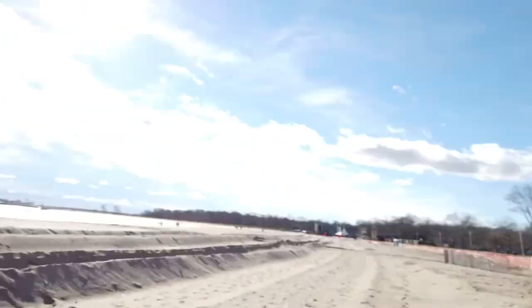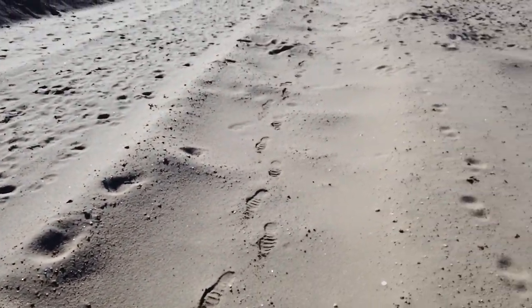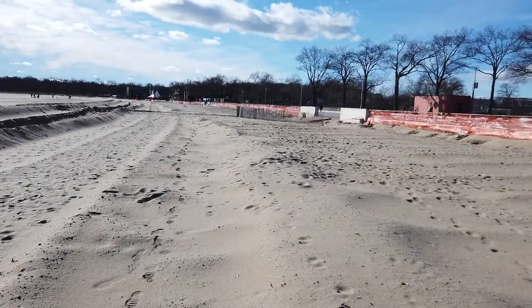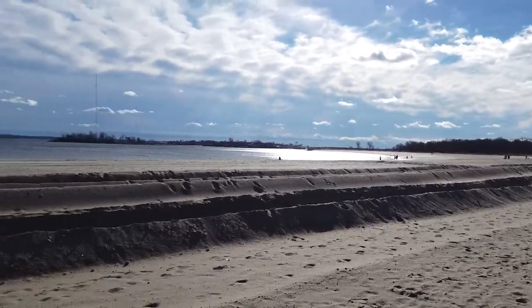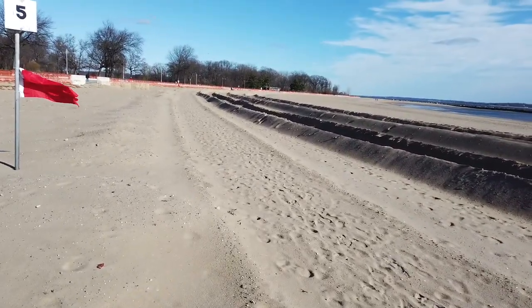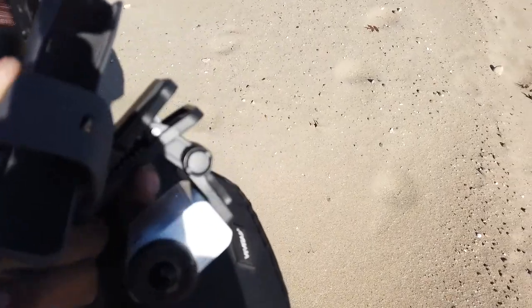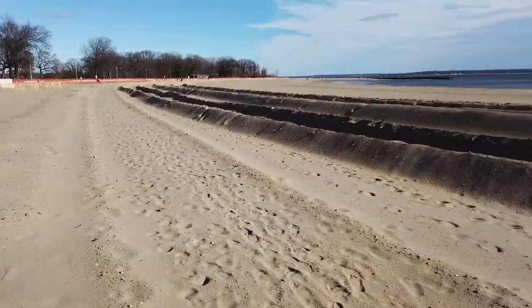Hey guys, what's going on? I'm just walking in some sand here and testing out the DJI Osmo Pocket. The ground is really uneven — take a look, I'll show you. Look at what I'm walking in. I'm doing some test footage to see what the DJI Osmo Pocket is like against my Yi with gimbal and the Sony. Just doing a little test footage.